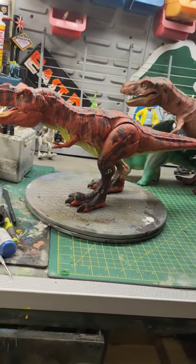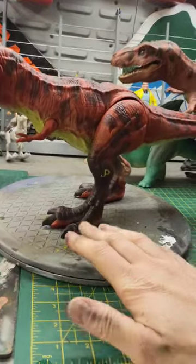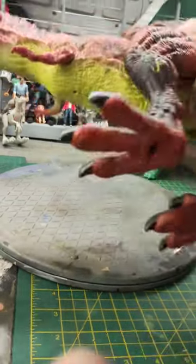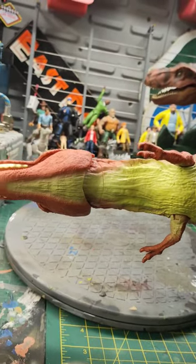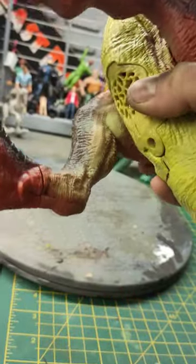I just thought I'd give you an update on the Red Rex. I did break out the airbrush kit, so I've been playing. I put a bit of brown up to the knee joints. I also continued the green underbelly from where it stopped on the throat and continued it up to the chin, also a bit on the arms and on the inside of the legs.